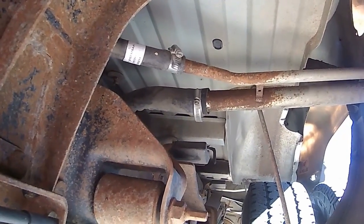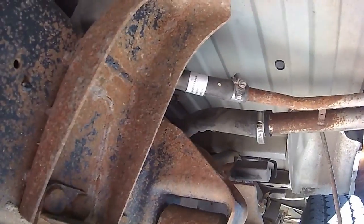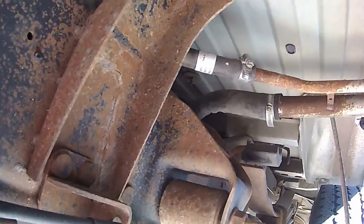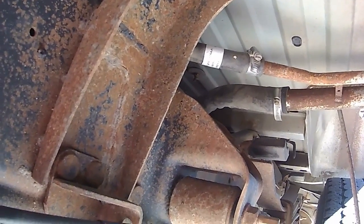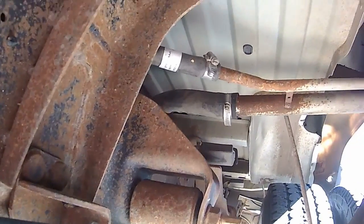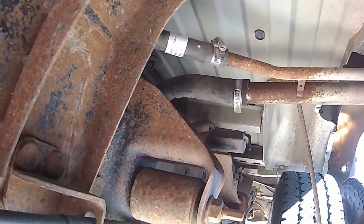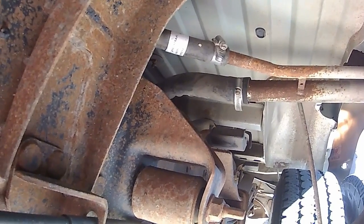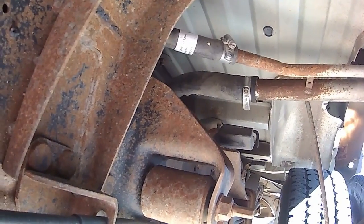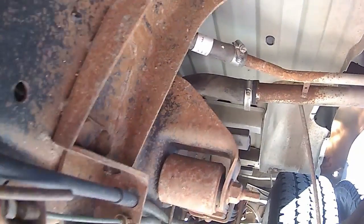I'm going up under the truck. I replaced the fuel pump in this truck six months ago and it's already gone bad. It's an in-tank fuel pump so I've got to drop the tank. The fuel pump and the indicator have almost at the same time quit. It hits half a tank and then just goes to empty, and the fuel pump doesn't put out any pressure.